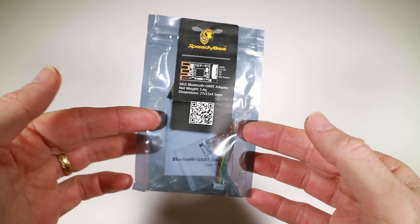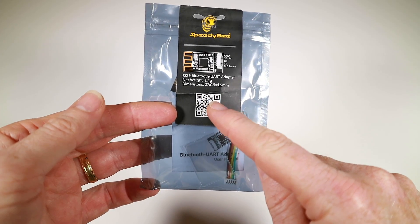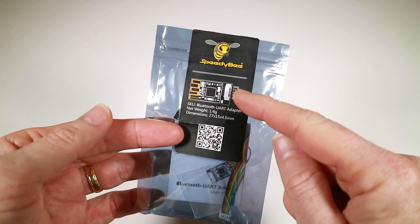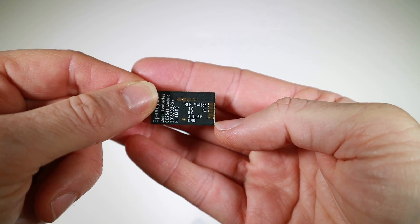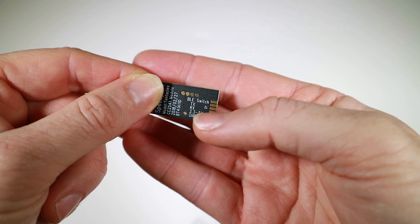So here's the Speedybee packet. The QR code here will take you to the website which will tell you a little bit more about it, give you the downloads for the app, although you can just go into the app stores and do it. Inside the packet there's really not all that much. You've got the little Bluetooth adapter itself — ground, three to five volts, TX and RX — that all goes to UART.